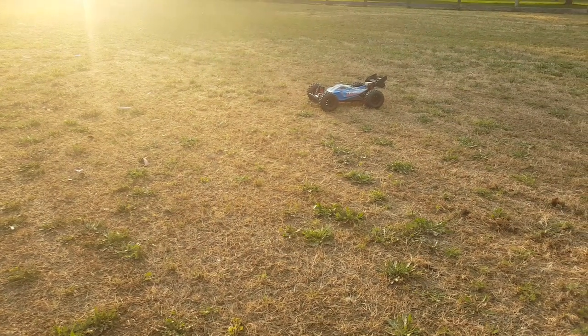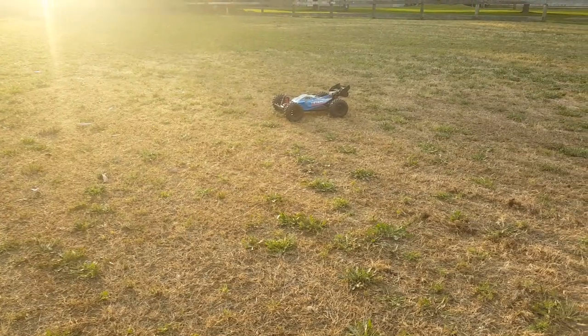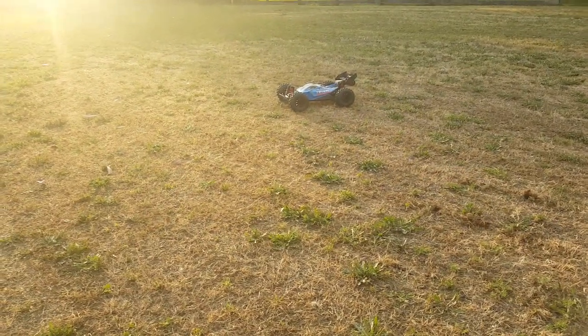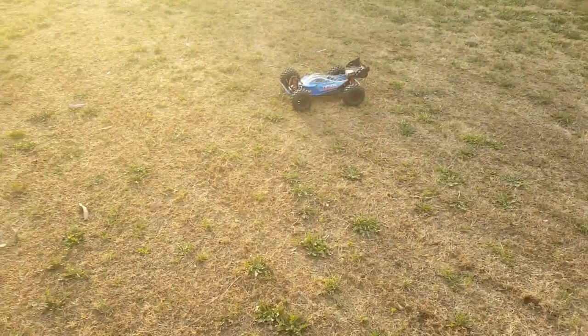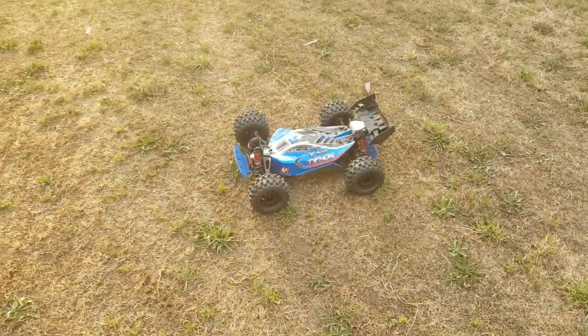If you can see how high that thing went right now, that's pretty good. Now let's test out on the 6S next. I'm going to turn up the shocks and all that — if you adjust your droop screws and everything like that, it will run well. So I'm going to test it out on the 6S next.